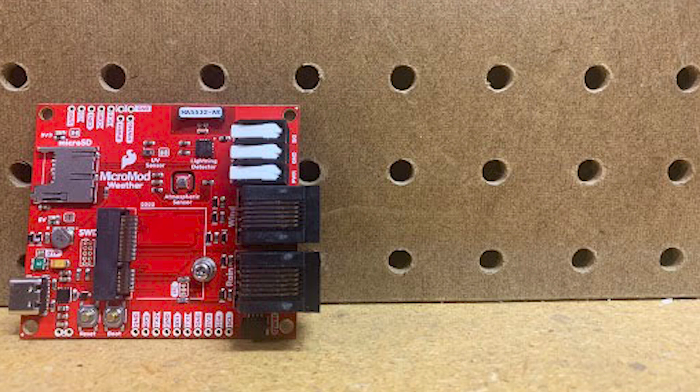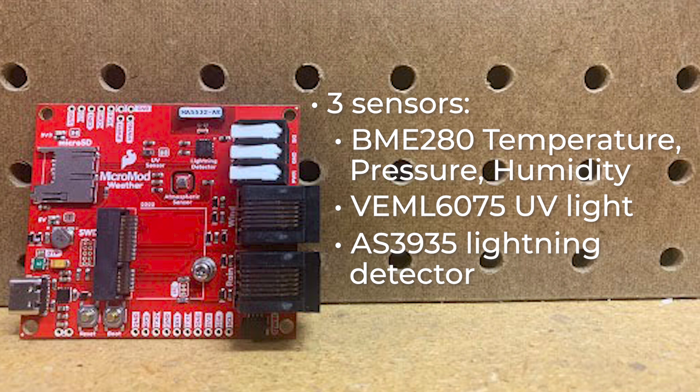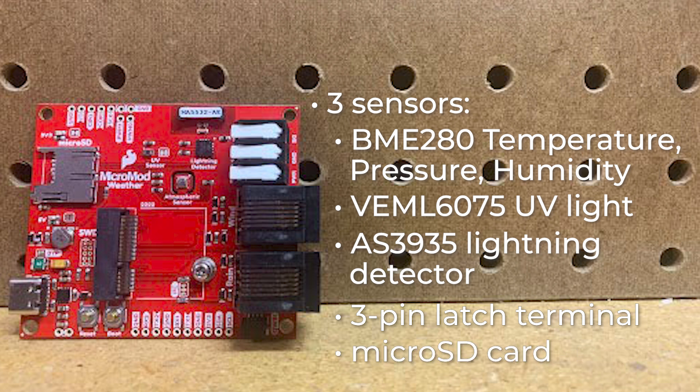Has your head been in the clouds lately? Well, the Micromod Weather Carrier Board can help you gather data about those clouds even if you can't get out of them. It includes three sensors: the BME280 temperature, pressure, and humidity sensor; the VEML6075 UV light sensor; and also the AS3935 lightning detector. Furthermore, it comes with a three-pin latch terminal to add additional peripherals, like an external soil moisture sensor or a pair of RJ11 jacks to plug in wind and rain sensors from our weather meter kit. Plus, there's a microSD card to log all that wonderful data.